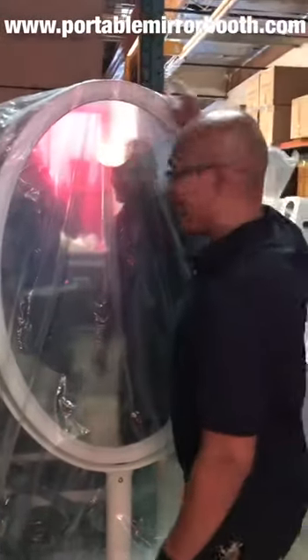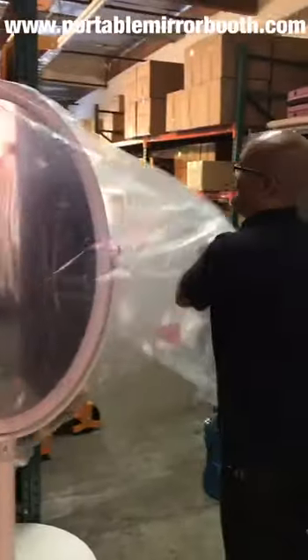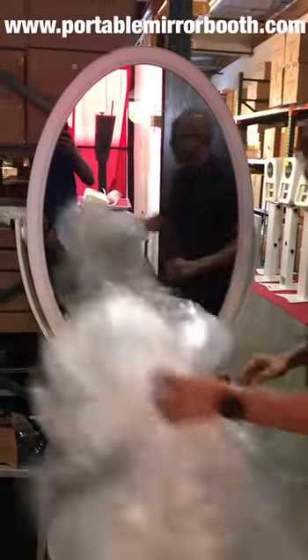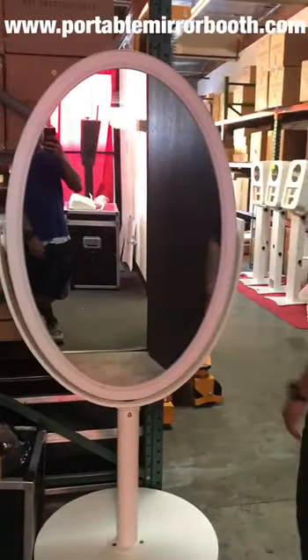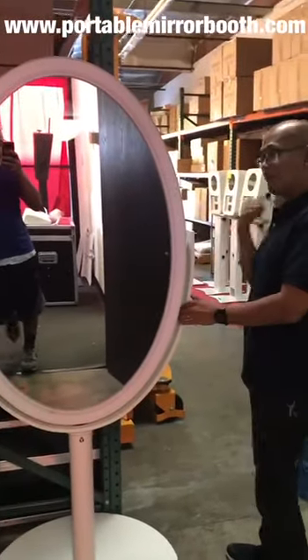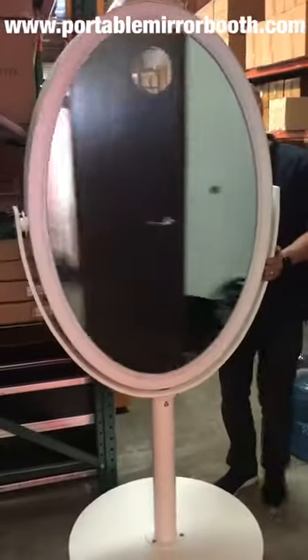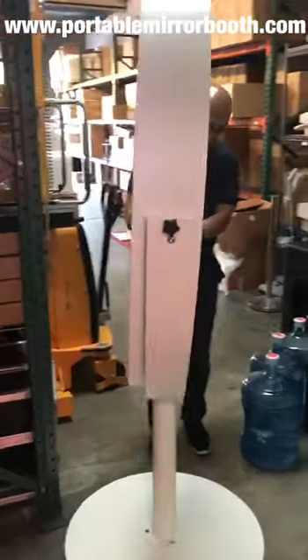Hey guys, check it out. We got a mirror booth — put that plastic there. We're going to go ahead and move this so it's in a little bit of a brighter place. It's got wheels as you can see, so it's pretty easy to roll.